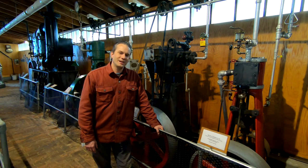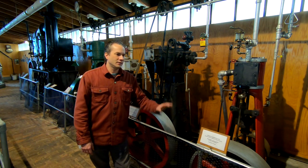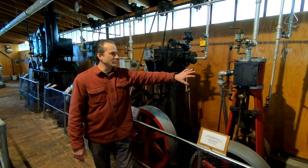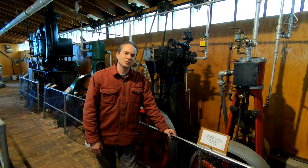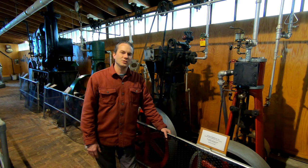Hi everyone, Randy here again at the New England Wireless and Steam Museum. I picked up some castings just yesterday for a locomotive steam engine that had never been installed. It's the same type of slide valve mechanism that we were showing in a previous video that we have on some of the smaller engines here, and I thought it would be interesting to take a look at them to potentially get some better insight into how they work internally.